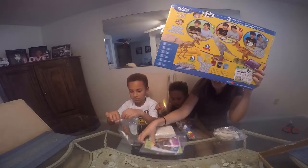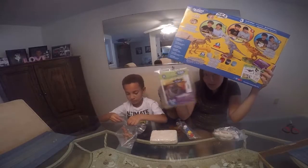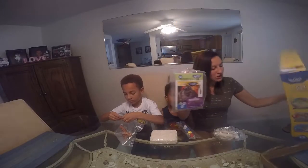The dinosaur Jaden's opening is a T-Rex, and there's a book and a card and a bunch of facts in here about that one.